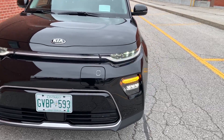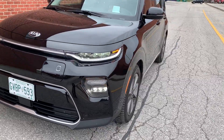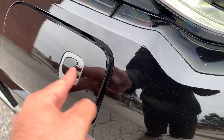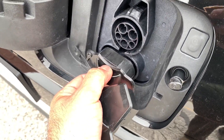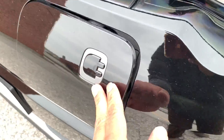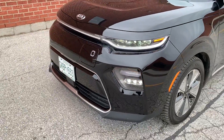Both trims of the Soul EV get LED everything — headlights, turn signals, and fog lights. A big difference here is the charging cord is up front. Simply push, it pops open, and you get two charging options covered by plastic covers, which keeps the dirt and dust out. It's right up front, impossible to miss, and it blends in nicely with the front end.